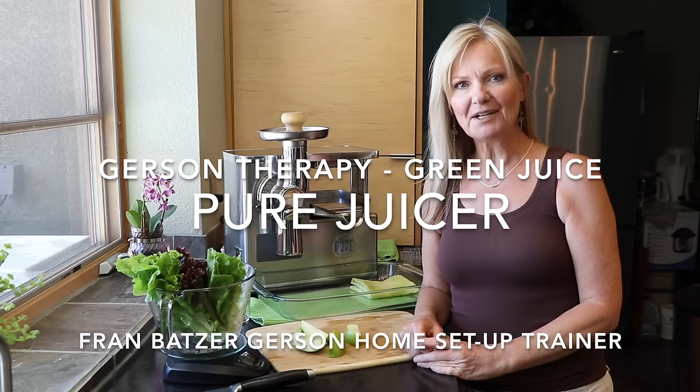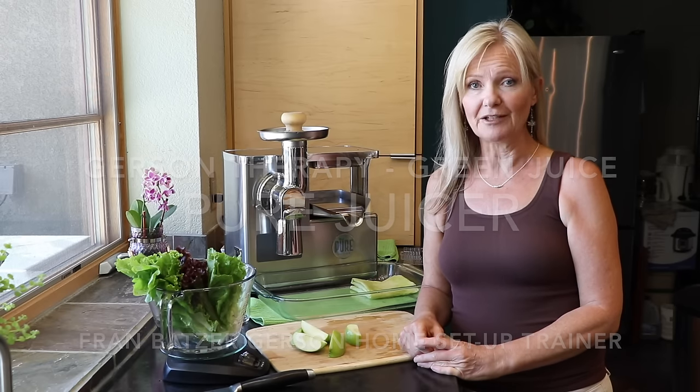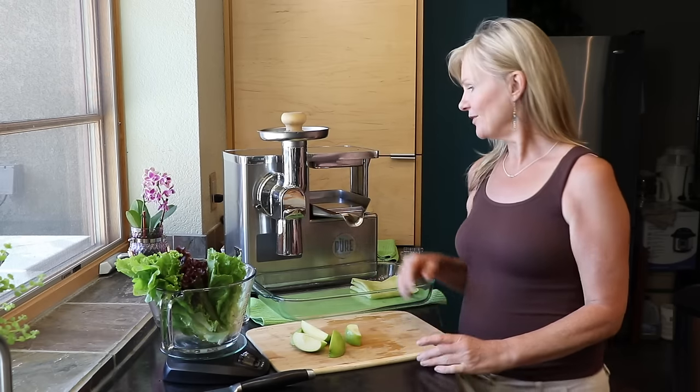Hi, my name is Fran Botzer. I am a certified Gerson home setup trainer here with another juicing video with the Pure Juicer.